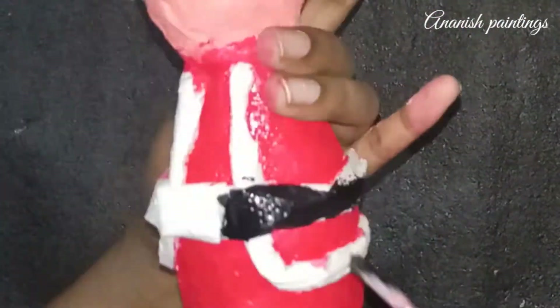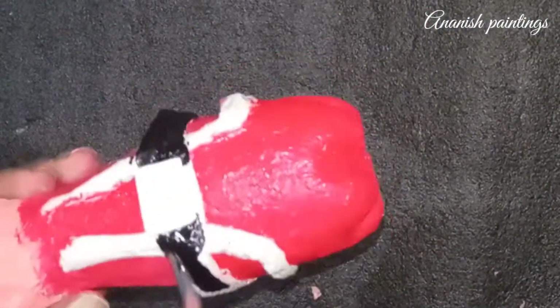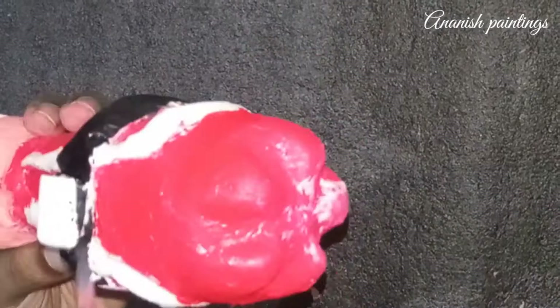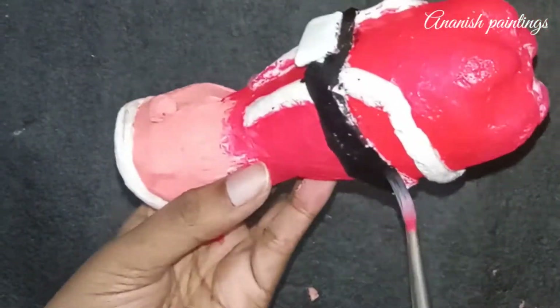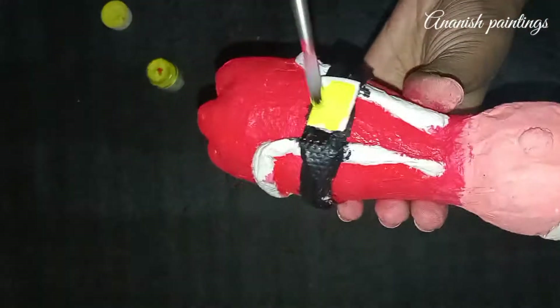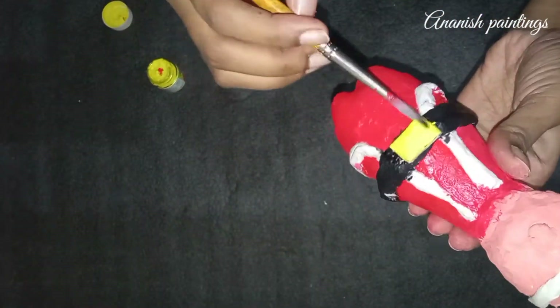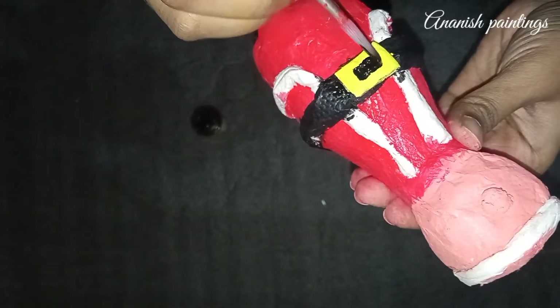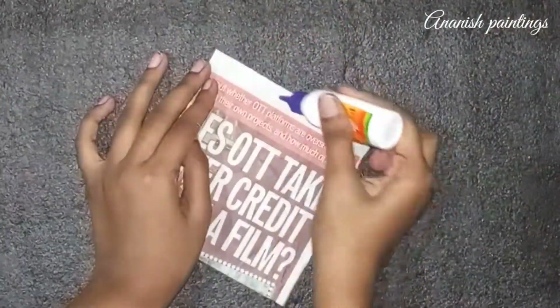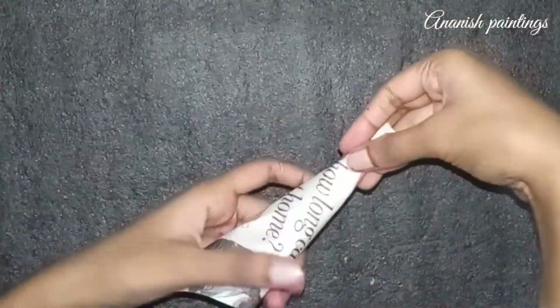Now we will color the black belt. We will color the center of the buckle with yellow color, then color the black box.